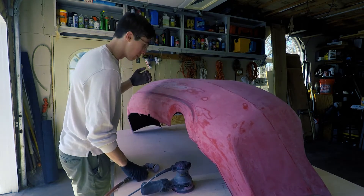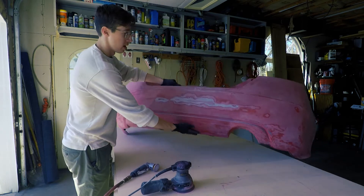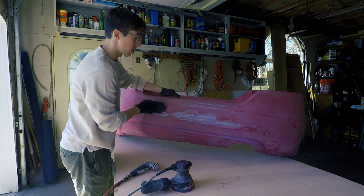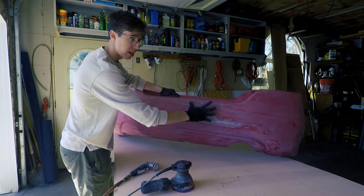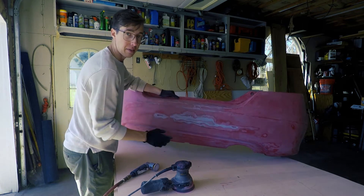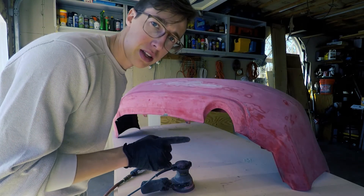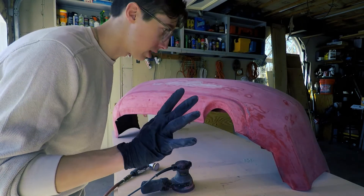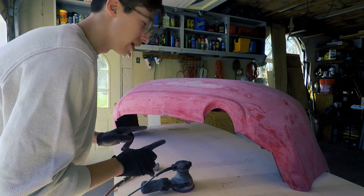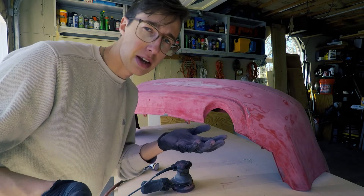As you guys can already see, I'm going to be doing a lot of body filling. All of this area is going to need to be filled — same with up here. All the damage was pretty much in this area; everything else looks pretty good. I'm going to have to fill all of this, sand it down, and then go over the whole bumper. The compressor takes a little while to fill up so I'll get back to you guys when I'm done.